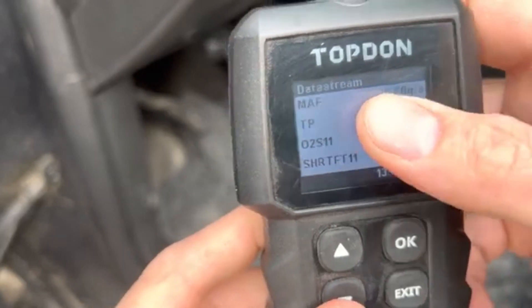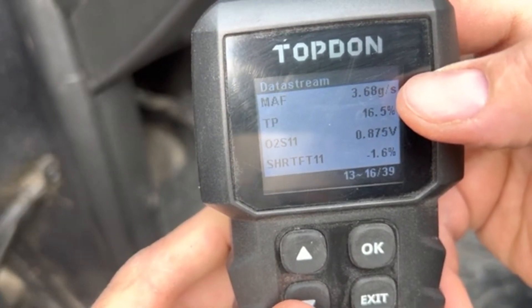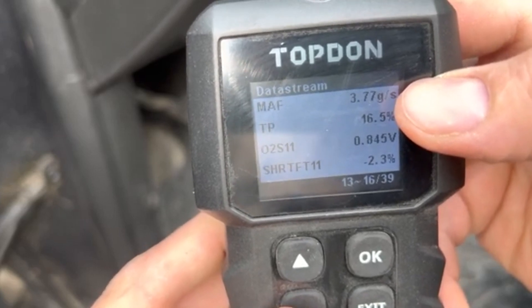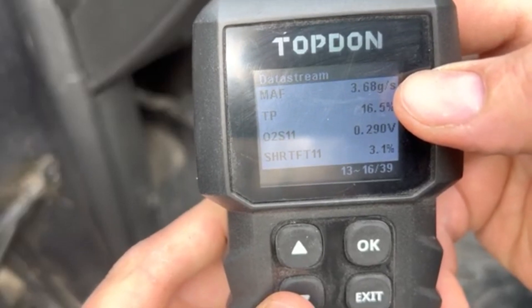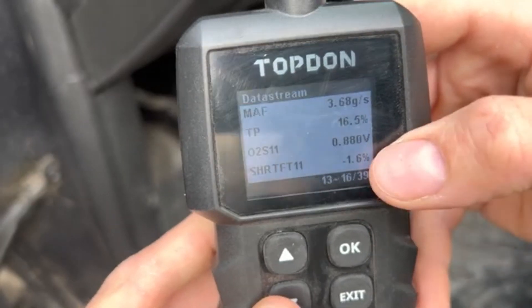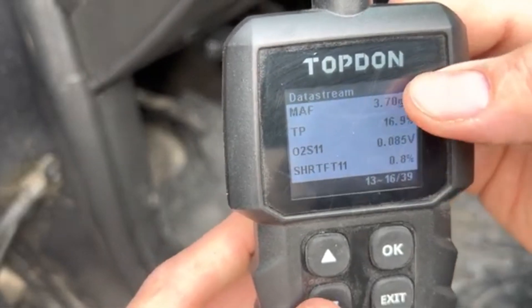So if we look right now, MAF — that's the mass airflow sensor — it's pulling in 3.76 grams per second. It'll fluctuate. So that gives you an idea: 3.72, 3.78 — it's kind of hovering around the three and a half to four mark around that area. So now we're going to install the AEM high flow dry air filter and see what we get for our reading.